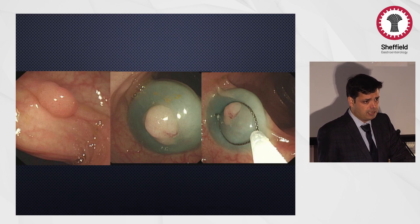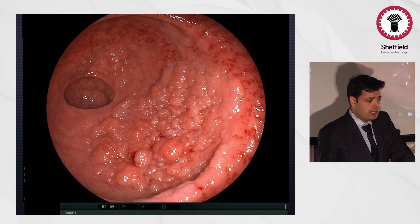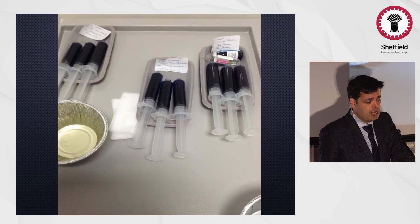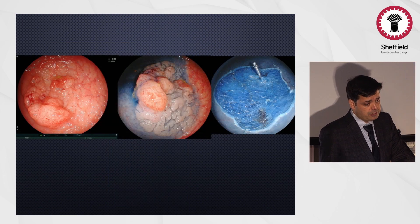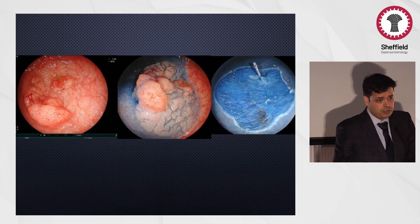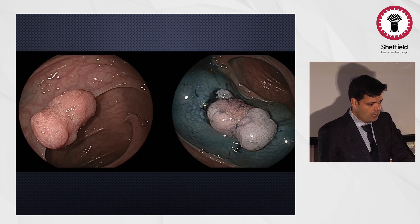If it's slightly larger or in a fold, we can lift it up a bit and then cold-snare or hot-snare it. A polyp with a pedicle, we can put a snare across it and hot-snare it. A slightly larger but completely benign polyp can be lifted and resected using different snares, either piecemeal or in one piece. In the present day, many people also prefer the underwater technique without any lifting.